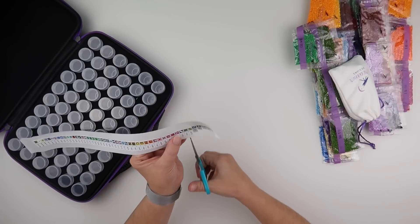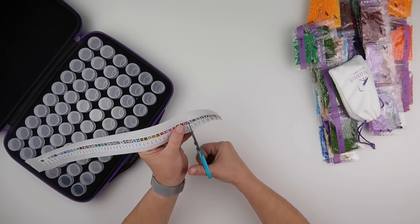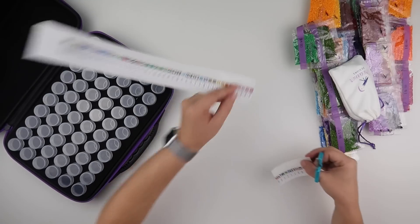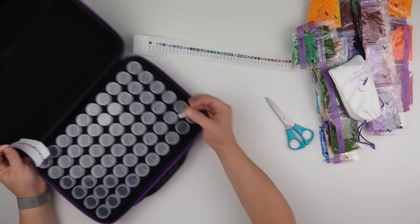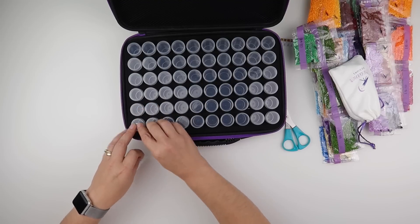So counting out 2, 4, 6, 7, 8, 9, 10 — I'm going to cut all the way across so I'm just dealing with 10 at a time. I do like to start with the first number at the bottom of my case — that's the way I like to work it, though some people like to start at the top.